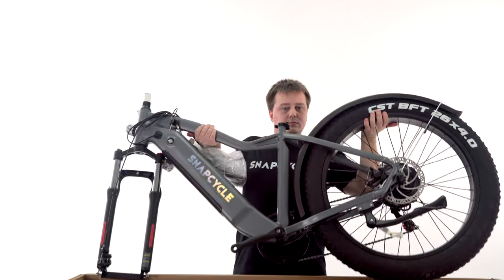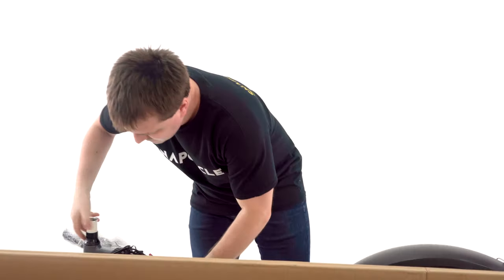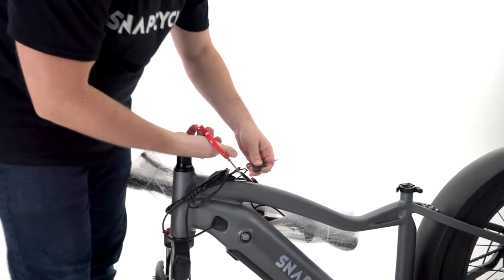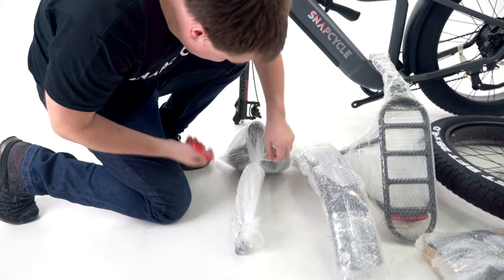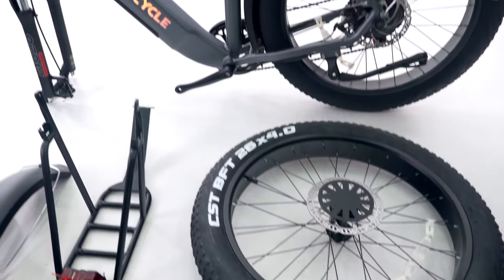Remove the eBike from the box and place it on a stable surface. You'll find the battery key attached to the front cables — keep it in a safe place. Remove the packaging materials by cutting the zip ties and removing the packaging foam.